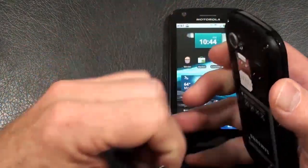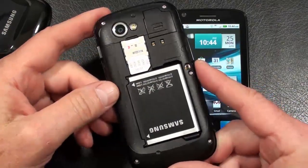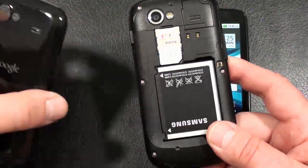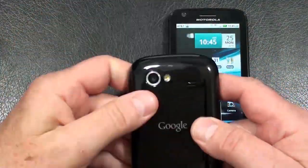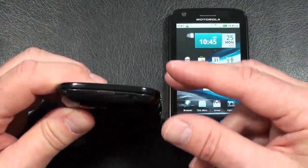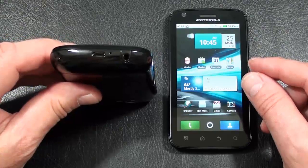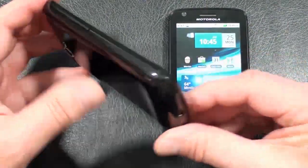Under the battery cover you'll find a 1500 milliamp-hour battery rated at 6 hours and 40 minutes of talk time on 3G. There's a SIM card slot but no microSD card support in the Nexus S. The battery cover itself is made out of rubberized plastic. On the back, the upper right-hand corner has the phone speaker, next to that is the LED flash and 5 megapixel camera. On the right is the power and lock key, the bottom has the 3.5mm headphone jack, microphone, and micro USB port, and the left side has the volume rocker.